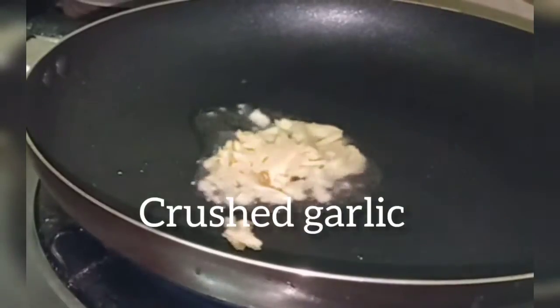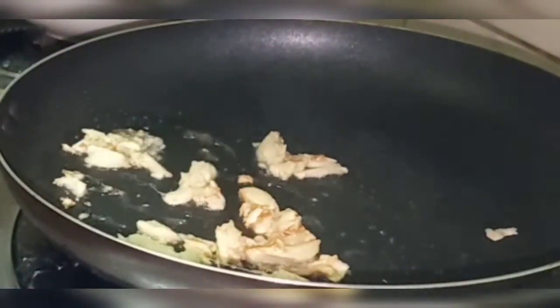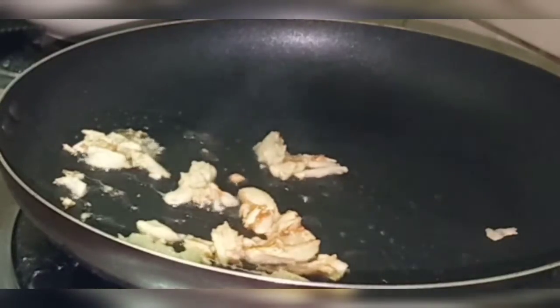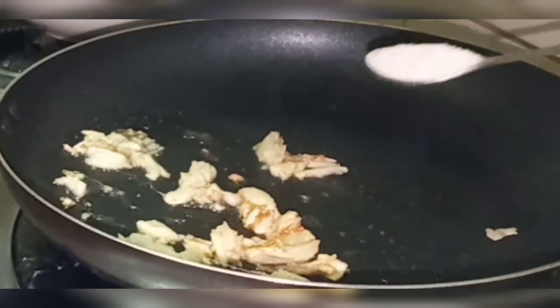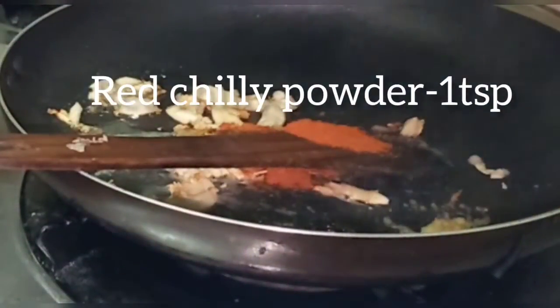You are using 1 tablespoon of oil. When I like the oil, make your rice a lemon. Add some 1 teaspoon of garlic.